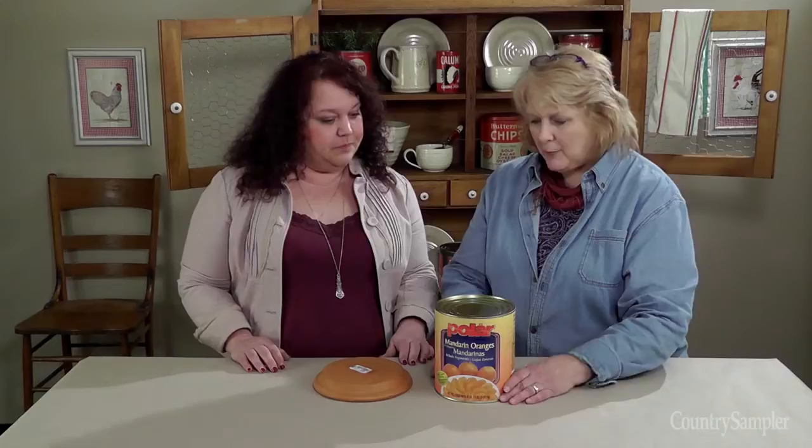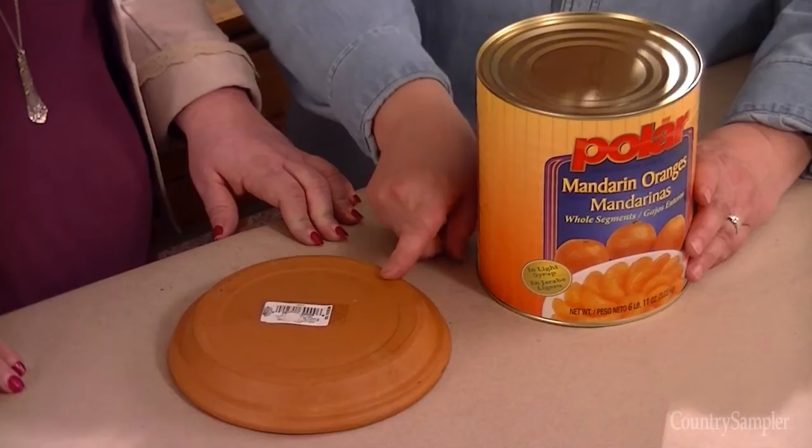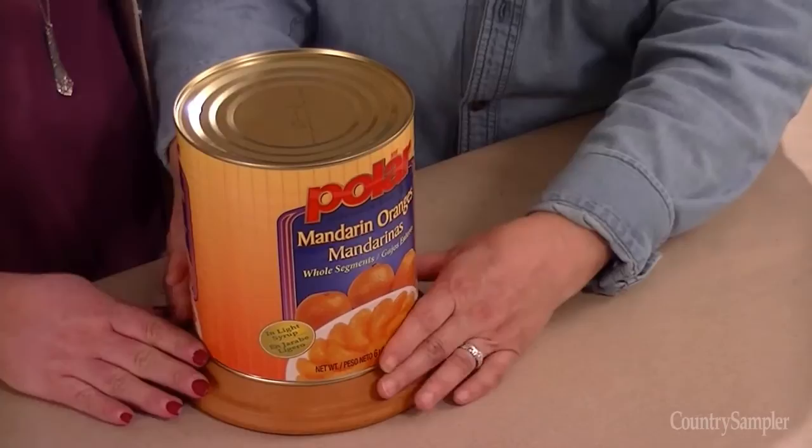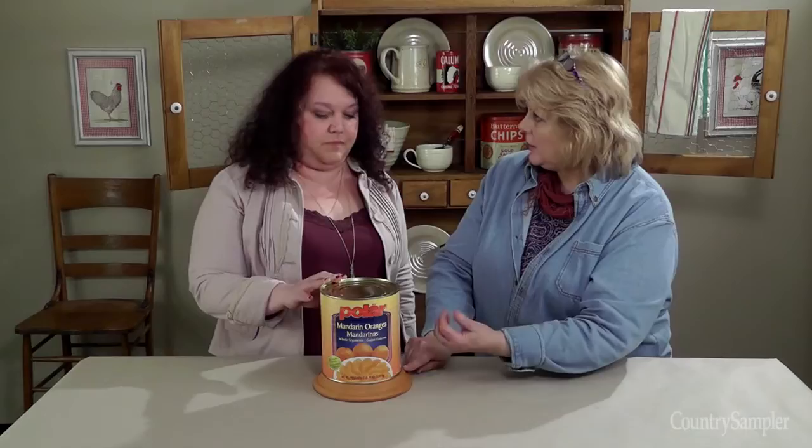We went shopping and we found this giant party-sized fruit can and a terracotta saucer. The terracotta saucer is going to act as our base for the fruit can. This allows room underneath for the washer and nut to be threaded and tightened onto the threaded pipe, and also room for the cord to come out the side and be hidden.